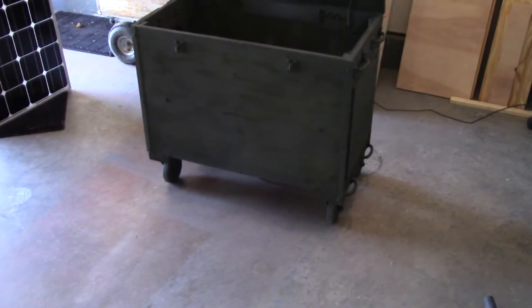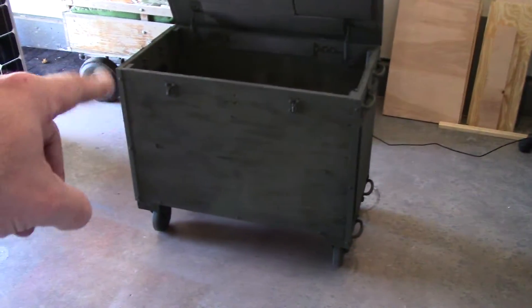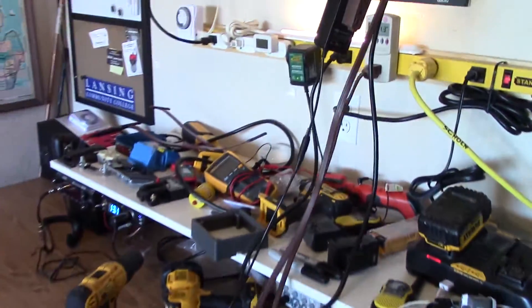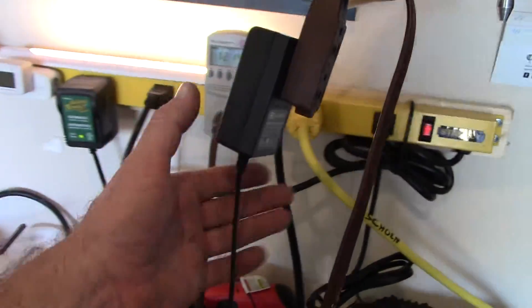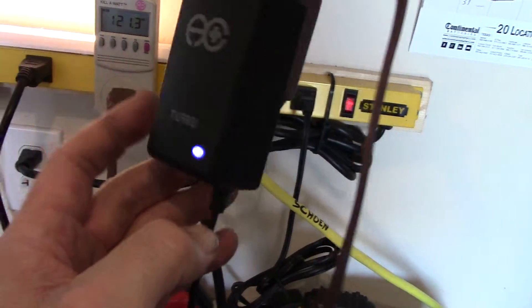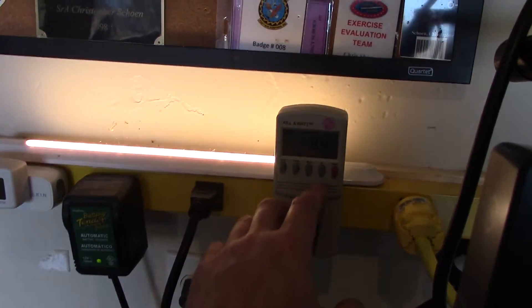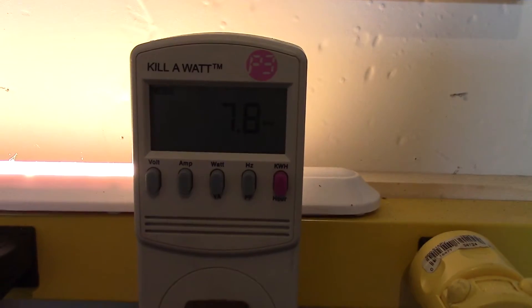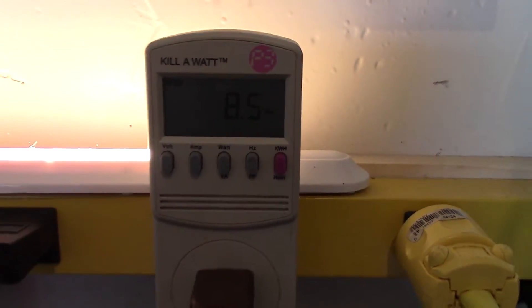I just got the dual fan plugged into the outlet here just for testing. It's a pretty cool little fan — it's got multiple switches for speeds. Let me show you how many watts it draws.